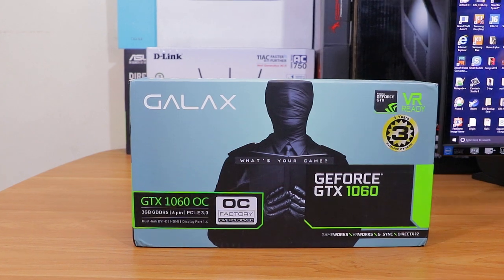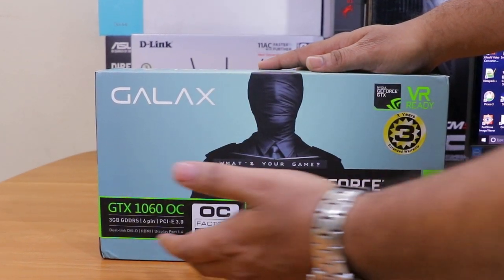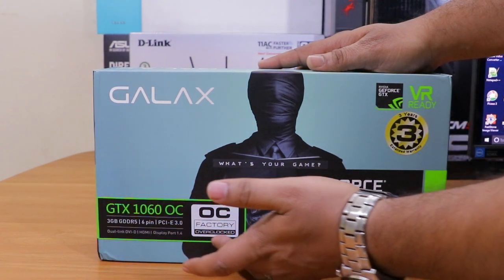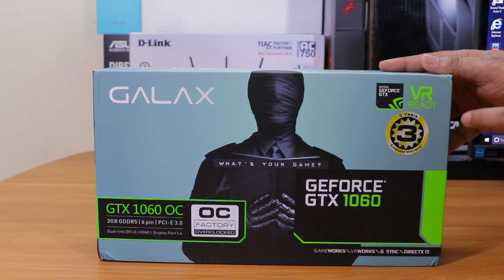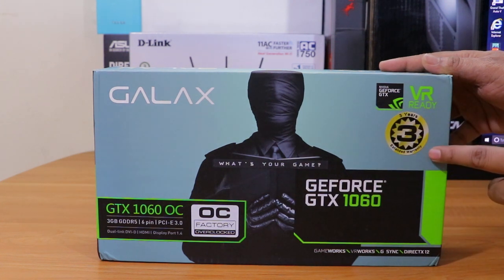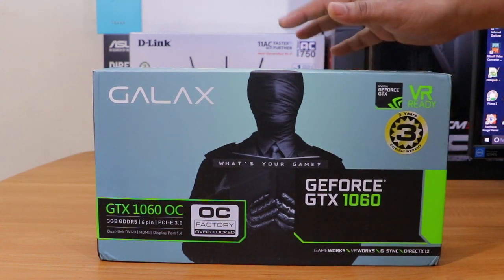Before unboxing, let's see what's mentioned on the box. This is an overclocked graphics card with 3 GB GDDR5 RAM. It has three years of company warranty, so you don't have to worry for three years. It is also VR ready.